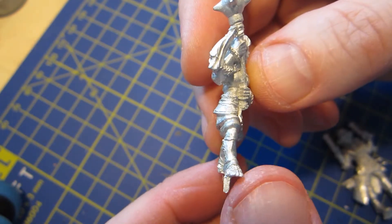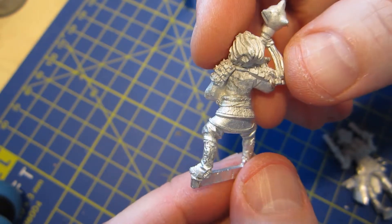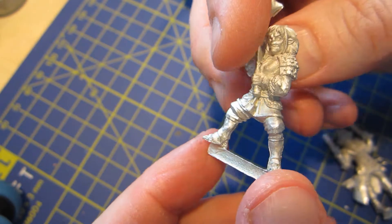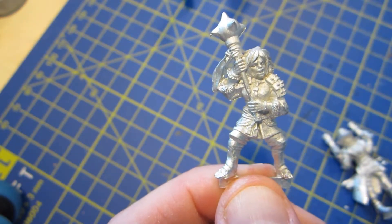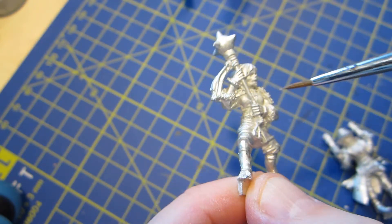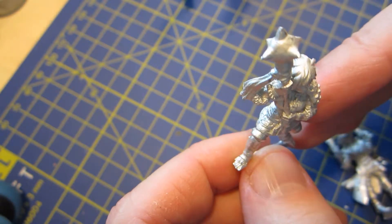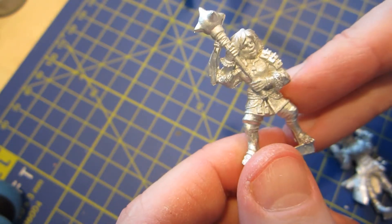As you can see, flashing and mold lines are minimal. There is some in a couple of places, such as here between the legs and under this arm, but these are normal places where you'll find mold lines and they're easily cleaned off.